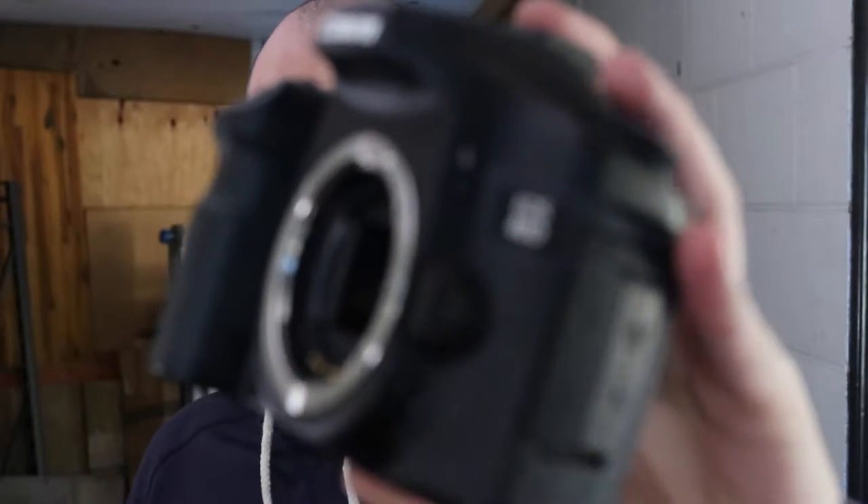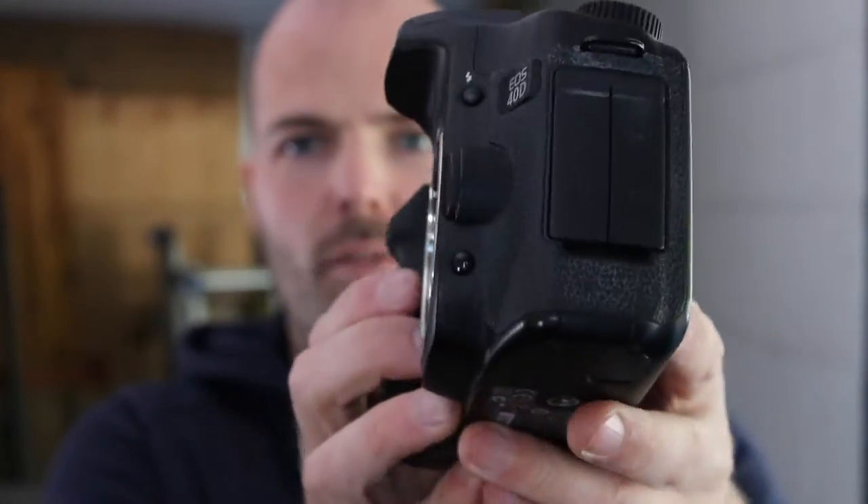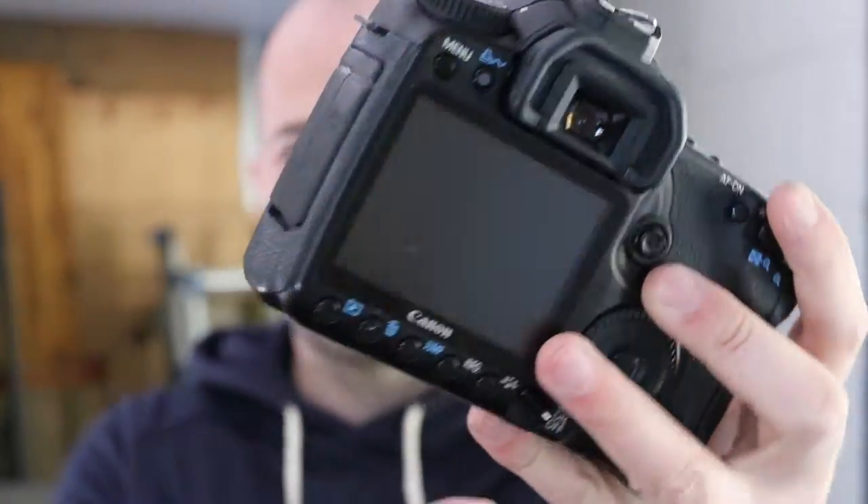It's Magnus here again and today we are cutting this beast. This is a DSLR camera, obviously with no lens. It's broken, or I've been told it's broken, so I assume it's broken. I have no way of testing it, so maybe we're destroying a perfectly good camera. I don't know. I don't care.